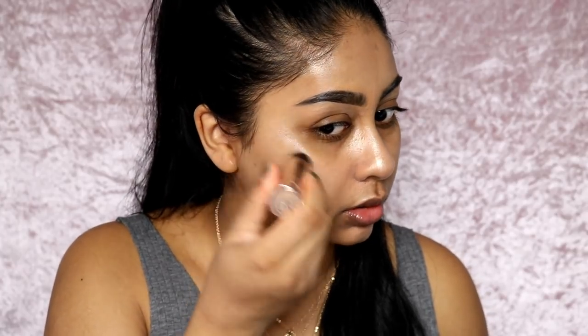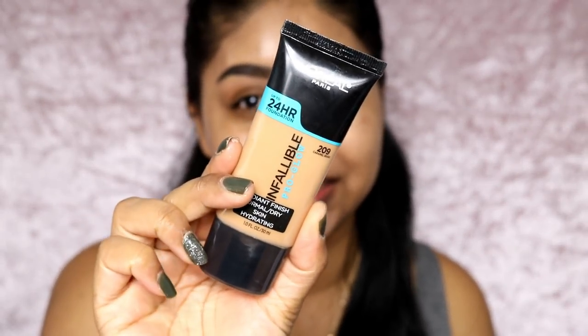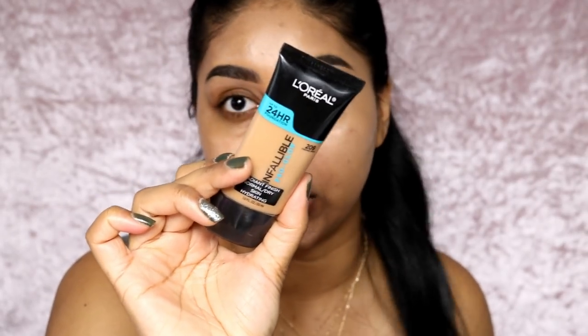I'm going to use the Makeup Revolution one on one side and the Dewy Stick on the other so you guys can see. I like to focus it on areas where I highlight - I've discovered I don't like putting it all over. The Dewy Stick is more like you're glowing from within, like you're healthy and drinking your water, and it smells like vanilla. Now that the skin is nice and dewy, we're moving on to foundation. I'm using the L'Oreal Infallible foundation in Caramel Beige - I really like this foundation and I'll link my review in the info box.